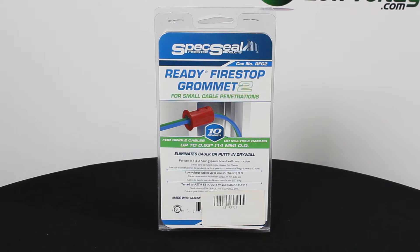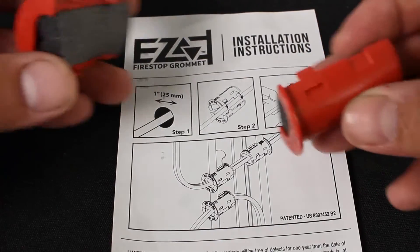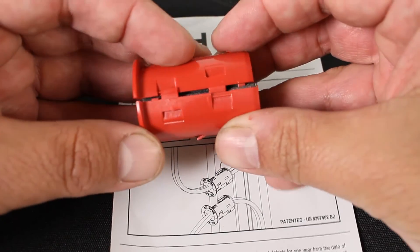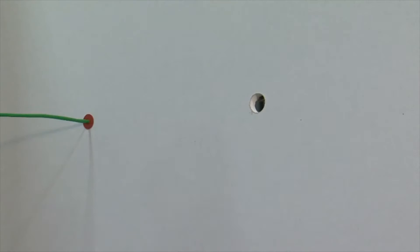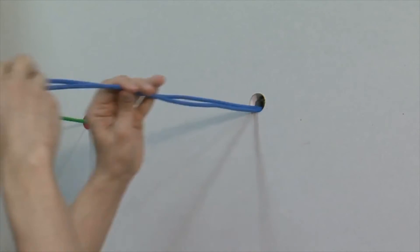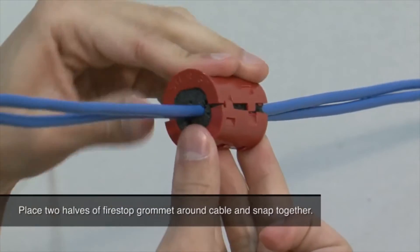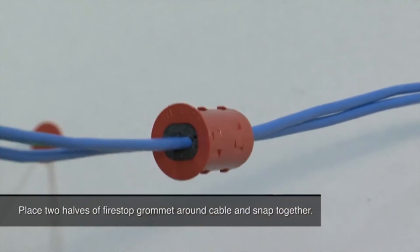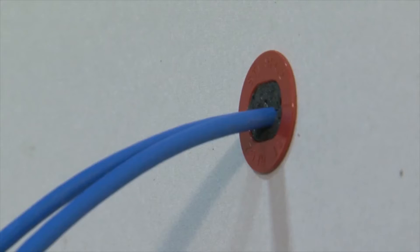Firestop grommets are a molded two-piece grommet with an integral fire and smoke sealing foam membrane for sealing small cable penetrations through framed wall assemblies. The grommet snaps together around the cable and locks tightly into the wall. One or more cables with a total outside diameter of up to 0.53 inches for the RFG2 part number, rated for use in plenums.